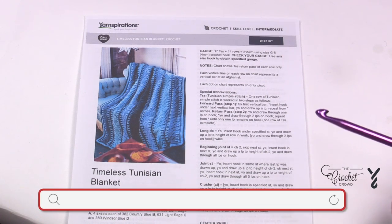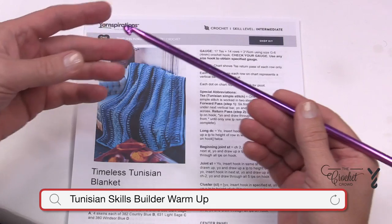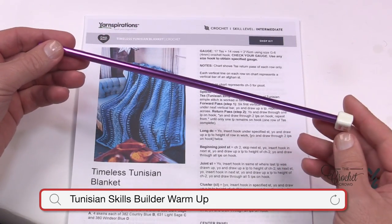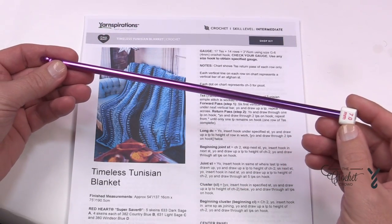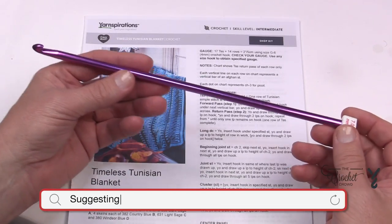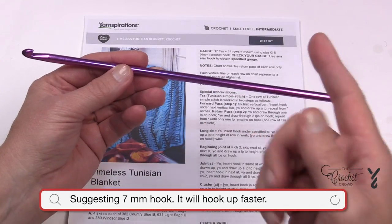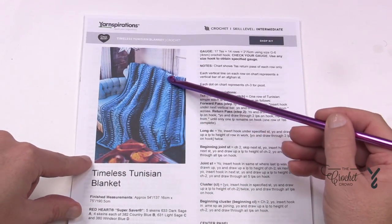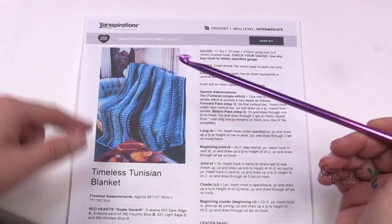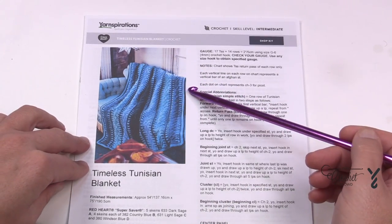Welcome back to The Crochet Crowd as well as my friends at Yarnspirations.com. We have the Timeless Tunisian Blanket — it is a stitch along, and this is the introductory video for it. We are going to be using a 7mm afghan hook and this is all that you need. You don't need a Tunisian hook with a cord because everything is done in panels. You can see all these different little panels; they're all done individually, which makes this a very portable project.